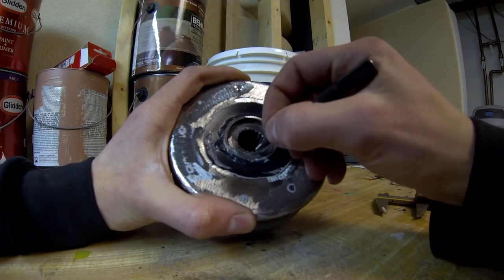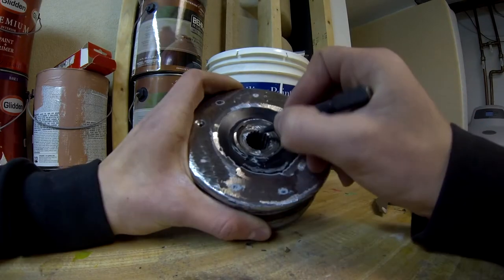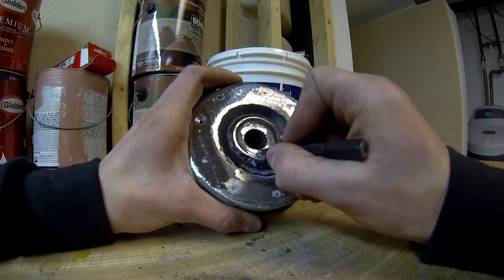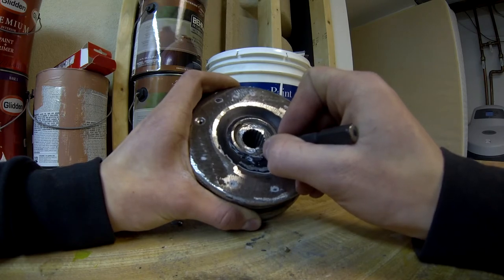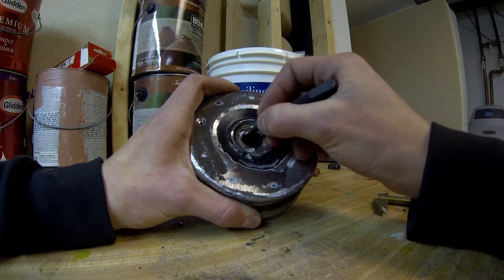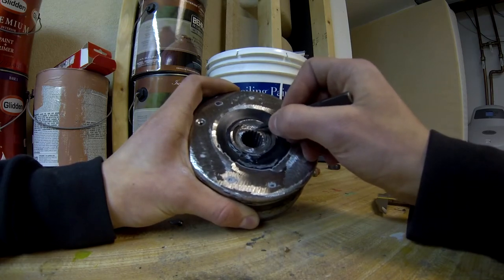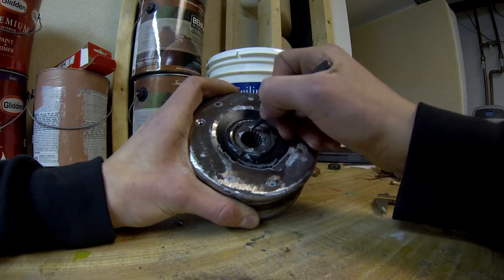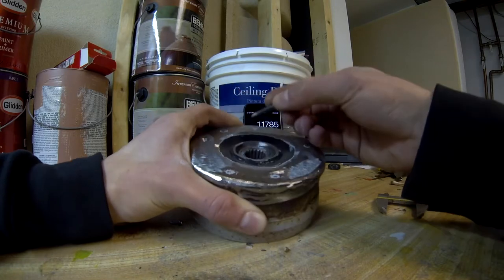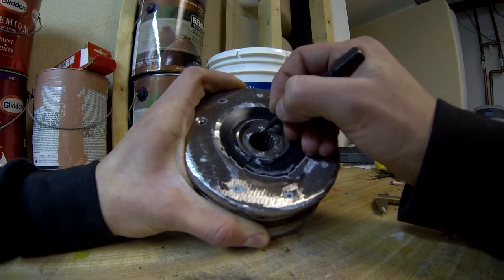I'm going to count how many splines there are and mark this one. There are 19 splines on this one — 9 splines here and 9 splines here, and these two are one spline apart, so one more makes 19. Right in the middle of that spline is going to be where I need to mark this.